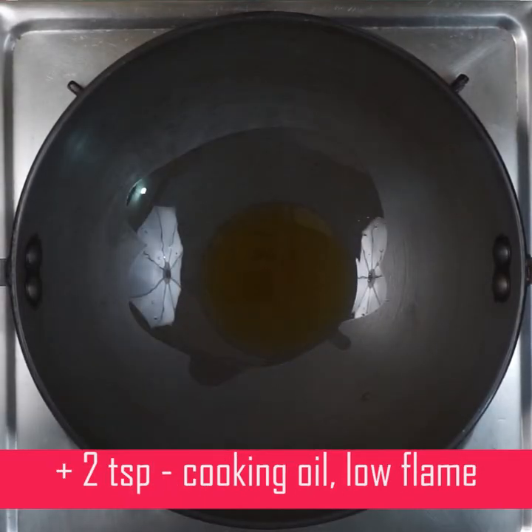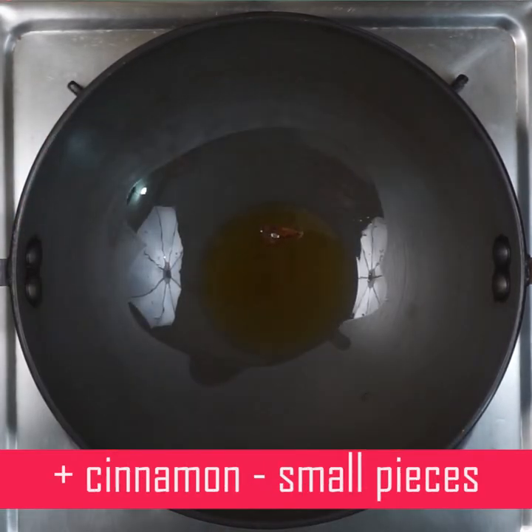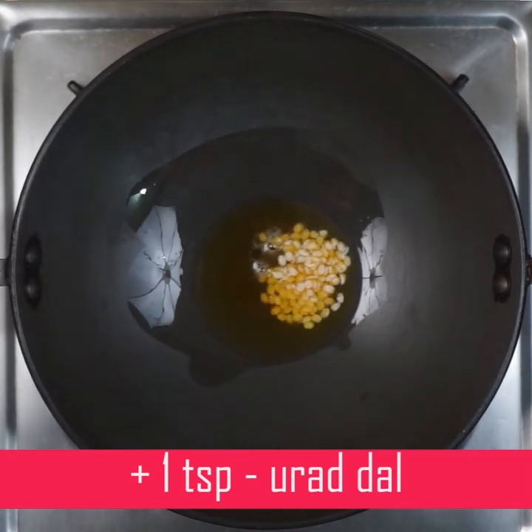Add 1 teaspoon of cooking oil in a pan on a low flame. Add a big cinnamon piece, then add 1 teaspoon of it. If it's not enough, add a little more.